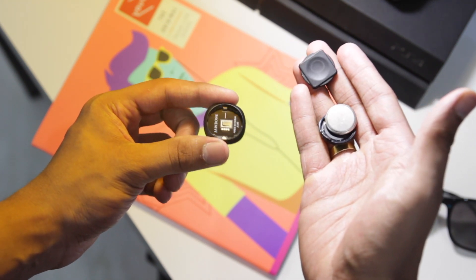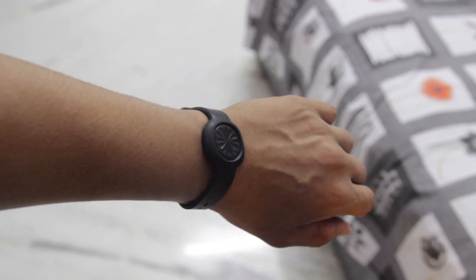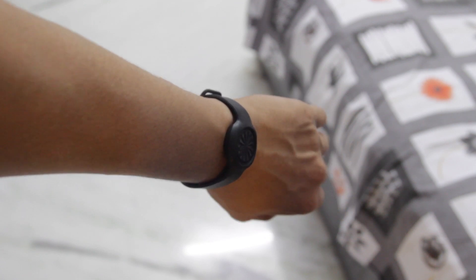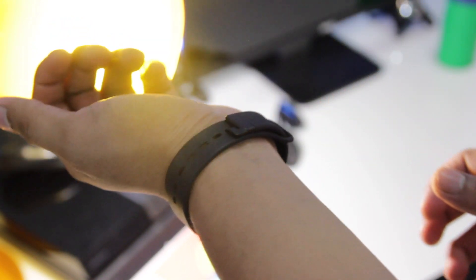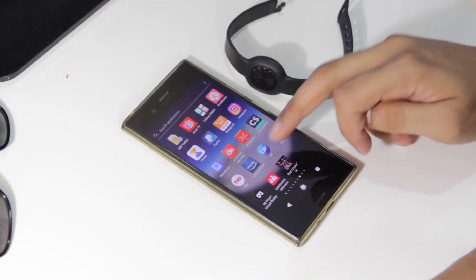I obviously wear it on my hand with the wristband because it's more comfortable. Talking about the band, there's a different type of mechanism to lock the wristband on your hand. As you can see, it's very different from the usual wristbands we see. So let's not waste time and talk about the Up Move's features.